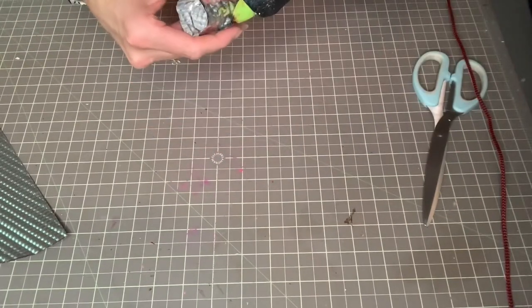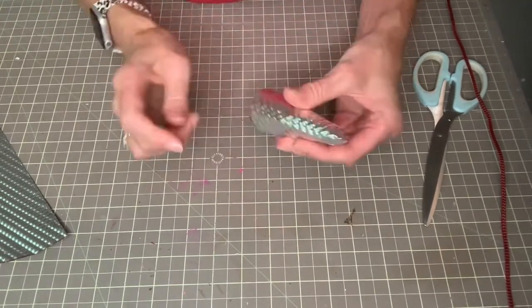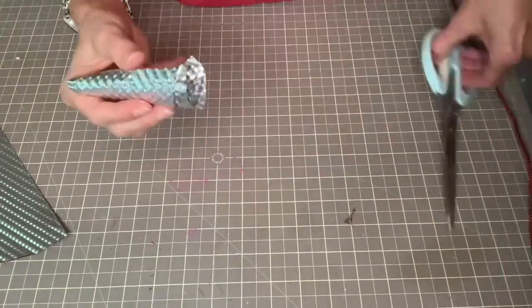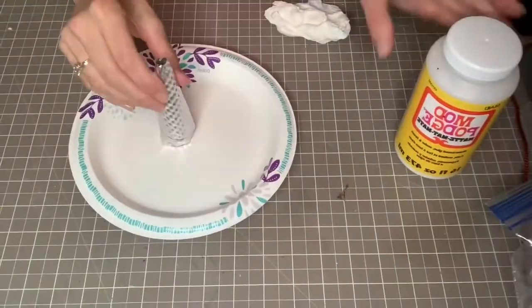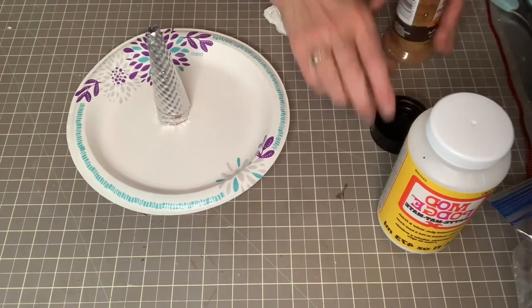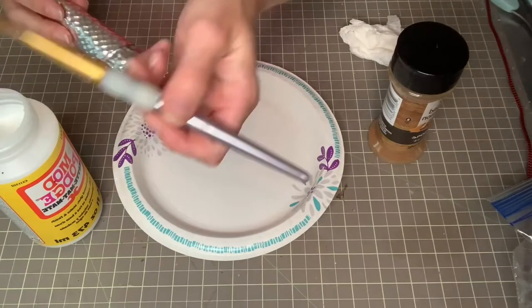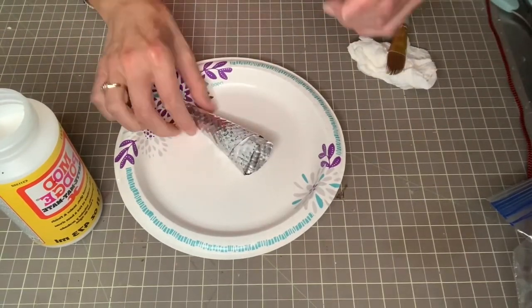Then I'm going to do my little cinnamon technique on this tree. I have two different trees and I'm going to show you exactly what I did. Once I've got my little tree — my little cone — I trimmed off the bottom so it would sit a little flatter. Then I'm just brushing on some Mod Podge, and I'm using cinnamon that I bought at the Dollar Tree as well. The process is to brush the Mod Podge on exactly where you want it to look rusty.